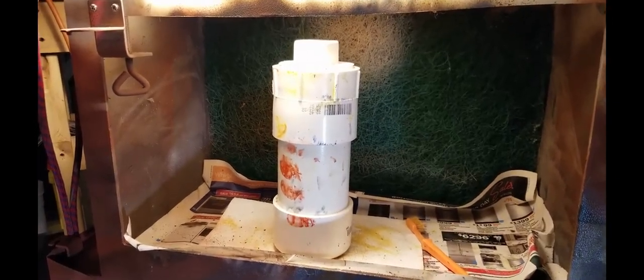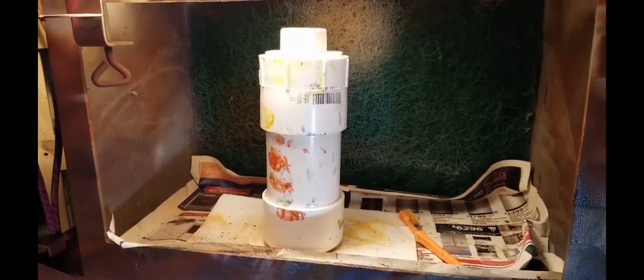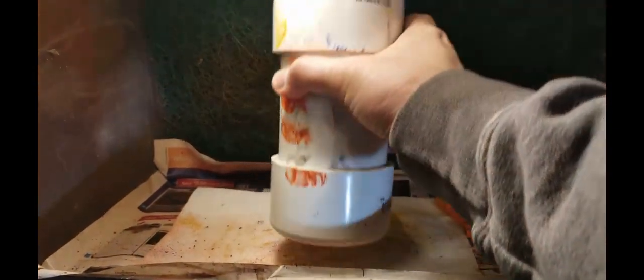Here's the little canister I made to strip paint. It's three-inch PVC schedule 40 with a plug on the bottom, and this is a cleanout on top — a one-inch cleanout with the cleanout cap.